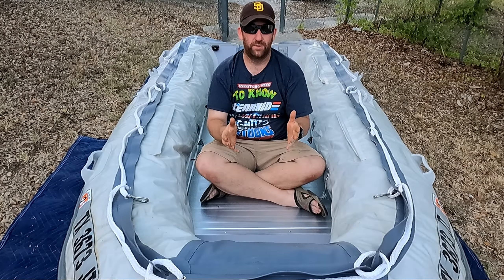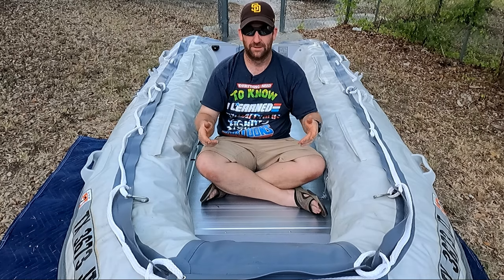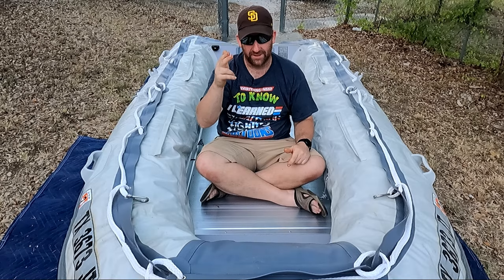At this point you can go ahead and inflate the chambers to the recommended pressures, inflate your keel, and get her out on the water. If you guys enjoyed this video, hit that like button, comment, subscribe — all that good stuff. Until next time!